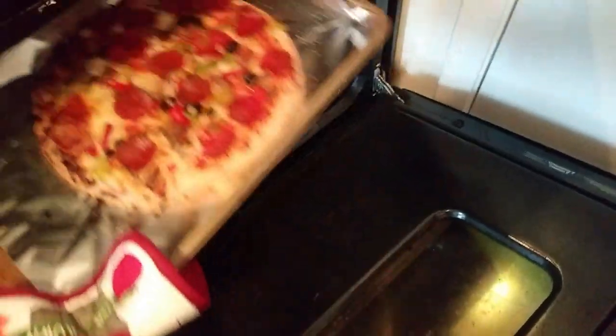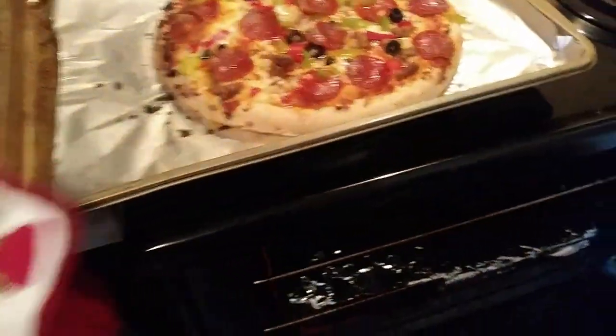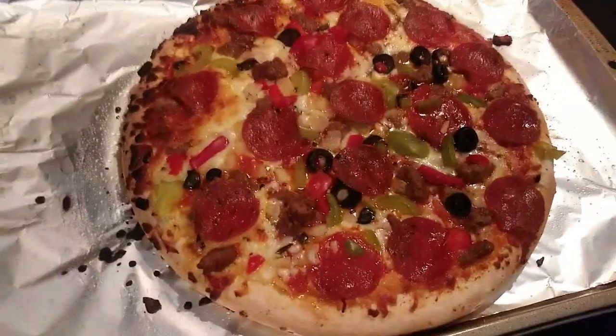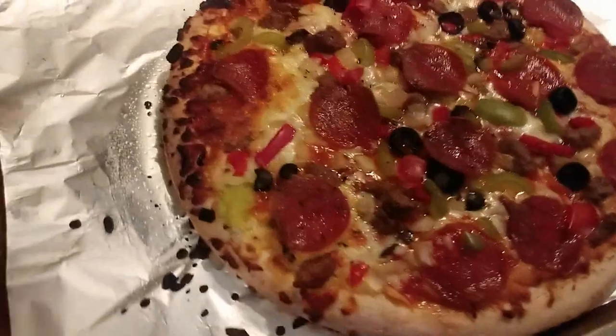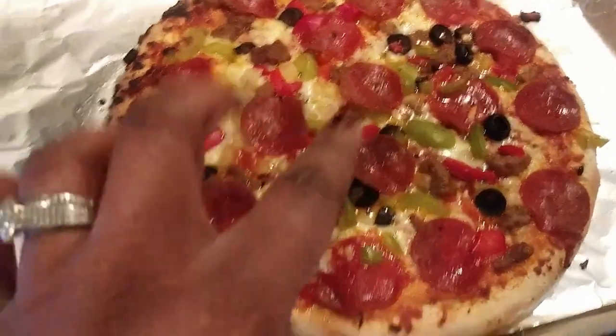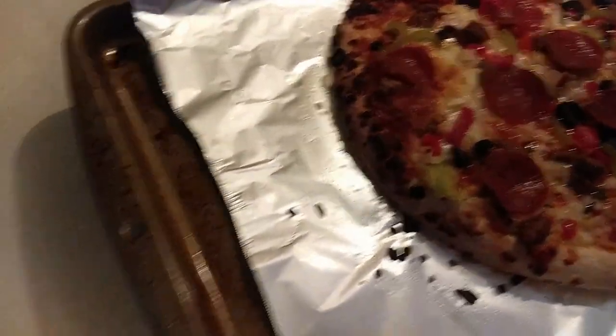So the pizza should be done. I made like a little butter for the crust. Let's see, I might have to leave it in there a little bit longer. This side seems like pieces of it are burning but it's not in the middle because of the vegetables — it's kind of watery, so I'm going to stick that back in there.